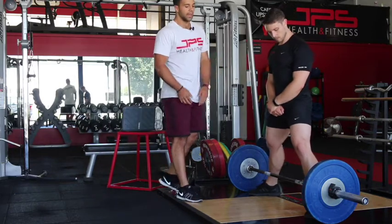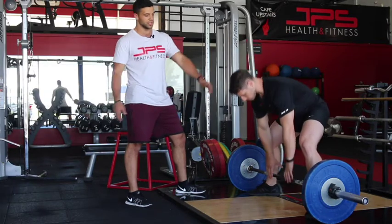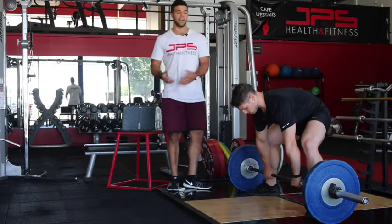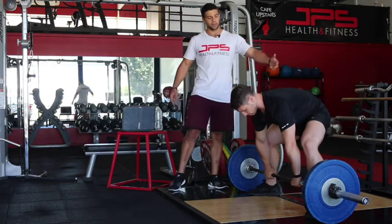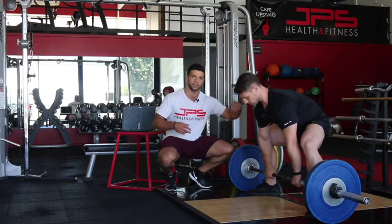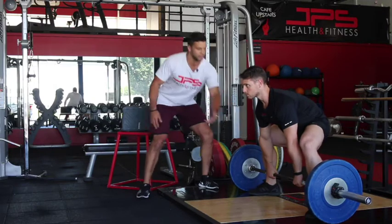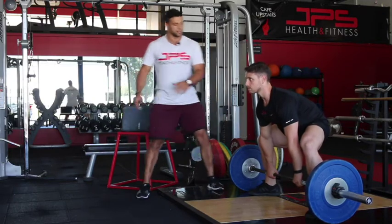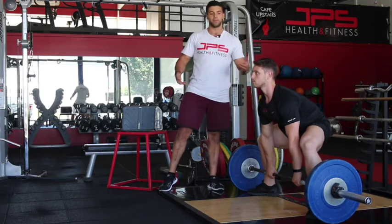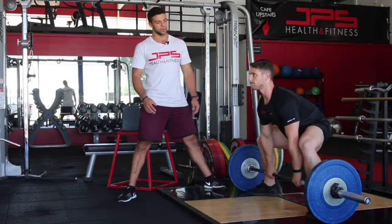I'm going to get Jacob to walk up to the bar, then he's going to bend over and grab the bar inside his legs, just about where the rough part starts. After that, Jacob's going to shift his weight back a little bit. The most important thing here is I want to see his knees drive out on the edges of his toes — I don't want to see his knees collapsing in. So he's going to push the knees out, pull his shoulders back, shift his weight back slightly, and then it's going to be a combination of pushing through the ground and pushing his hips through.